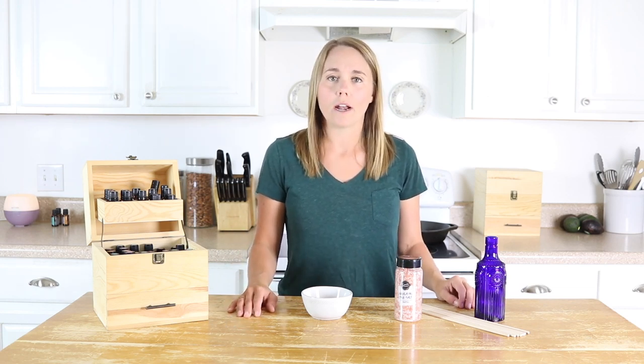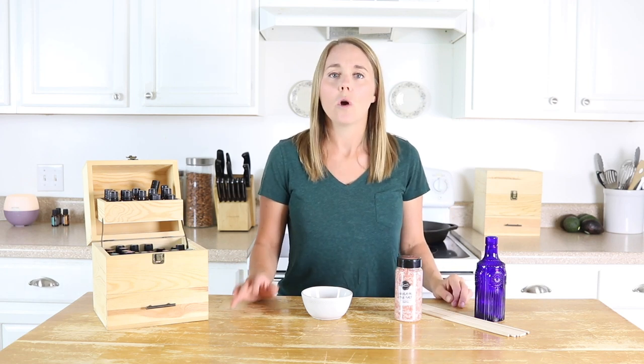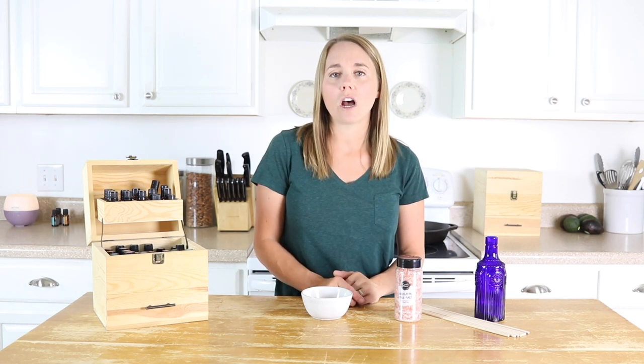But sometimes we are not at home, or maybe you don't have an essential oil diffuser. So I'm going to show you some other ways you can get aromatherapy benefits from your essential oils without having a diffuser.